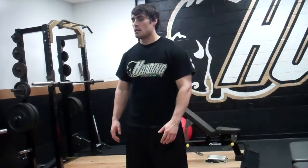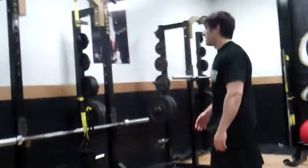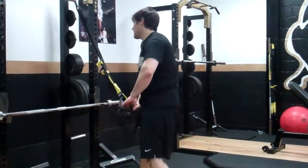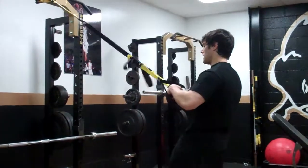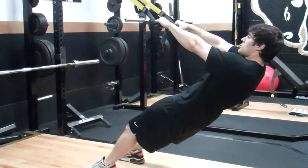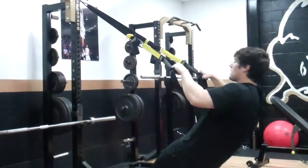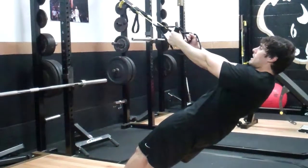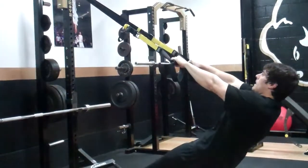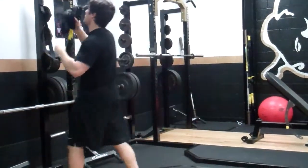I want to demonstrate the TRX or barbell pull if you don't have a TRX band. If you do have access to the TRX band, you're going to set it up and come back like so, and you're just going to pull yourself as explosively as you can. Pull up here — my wrists are not turning in, my wrists are out. I'm coming up as quick as I can on the pull. So this is how you would do it with a TRX band.